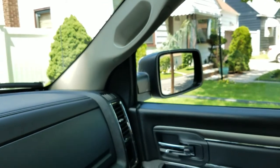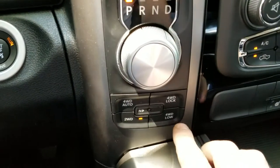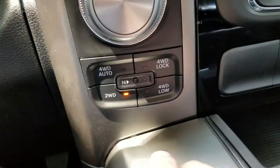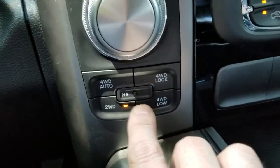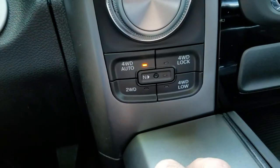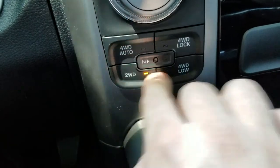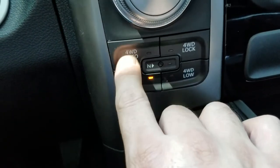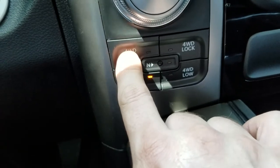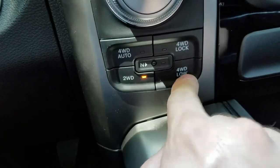In a previous video I don't think I went over the four-wheel drive modes. Unfortunately this is not shift-on-the-fly while you're driving — you have to have it in neutral with your foot on the brake to change to four-wheel drive. It says auto, four-wheel drive, two-wheel drive. I'm not sure what the four-wheel drive auto is — we've got low and we've got lock, auto four-wheel drive. I'll get back to you on that.